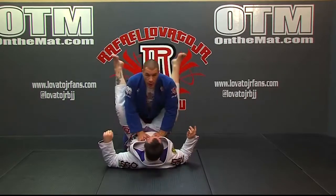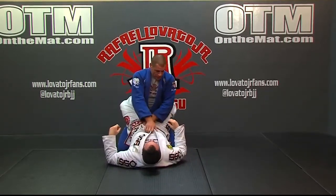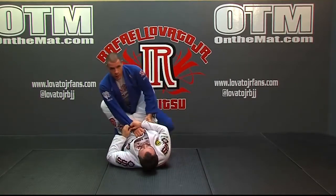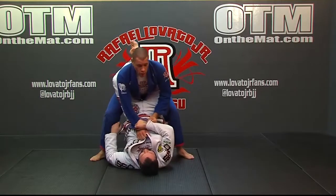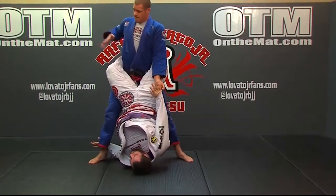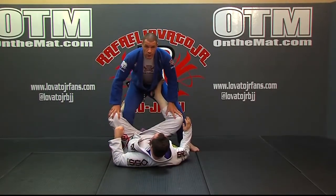Once I break that grip, it's not going to be a problem. One more time — he grips my sleeve, not a problem. I do my one, two, stay in the chair position, break the grip, raise up, open the guard, and now I'm ready to pass, which we'll look at next.